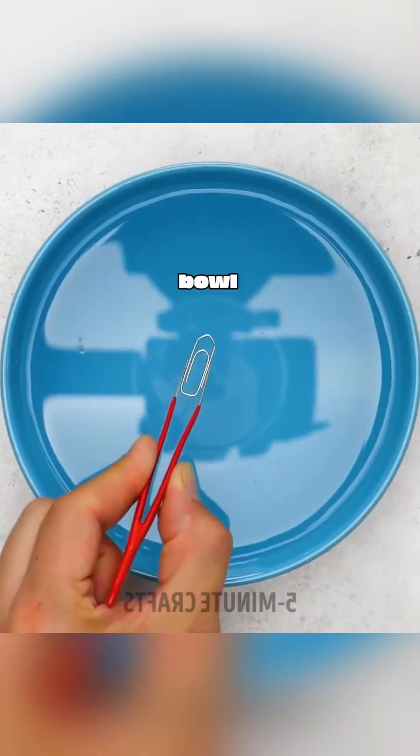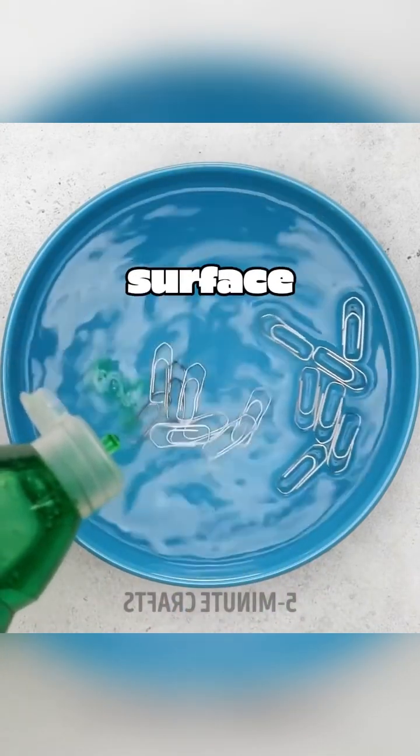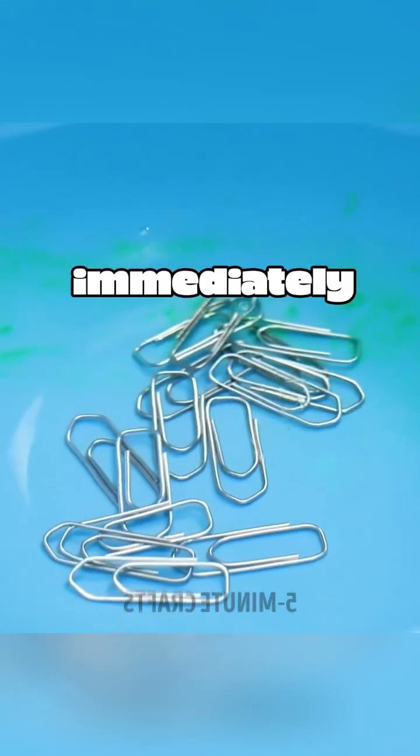Pour water into a bowl, then place paper clips on the surface of the water. We can see that the paper clips are floating on the surface of the water. Then we pour dish soap into the bowl, and the paper clips floating on the water surface immediately sink.